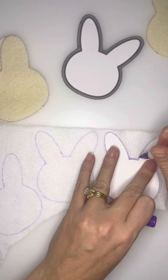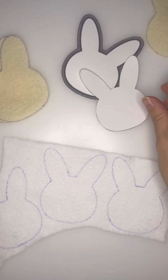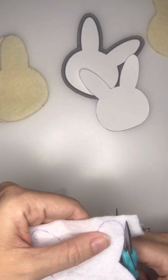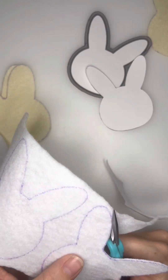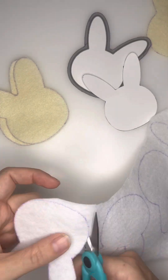You're going to take the smaller bunny head to outline onto a frosting of your choice. For this cookie, I'm going to be doing white because I'm going to be adding flowers to the cookie and I want those flowers to really pop. But you can do whatever frosting you want to do.